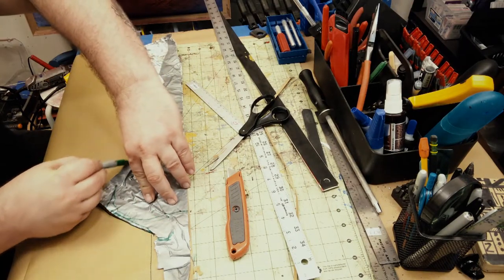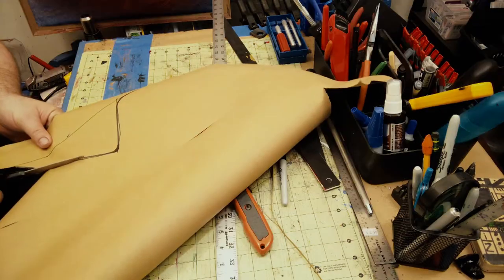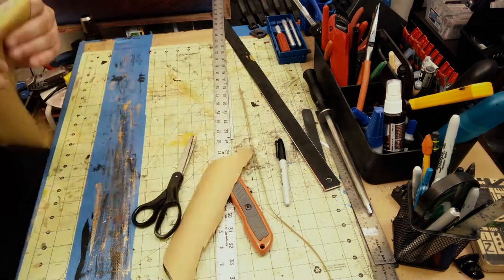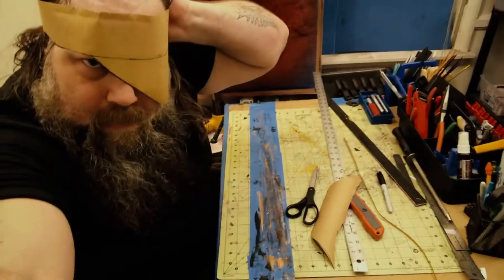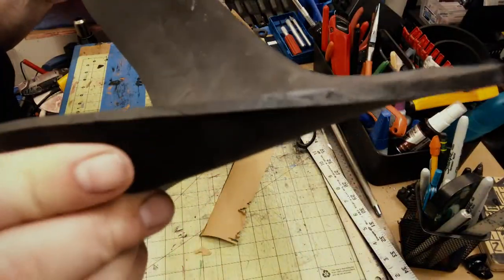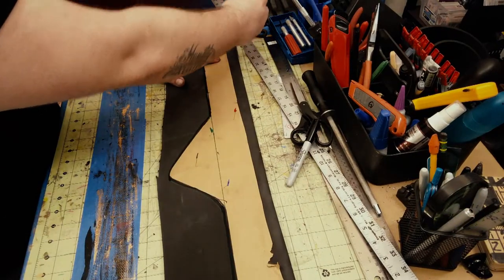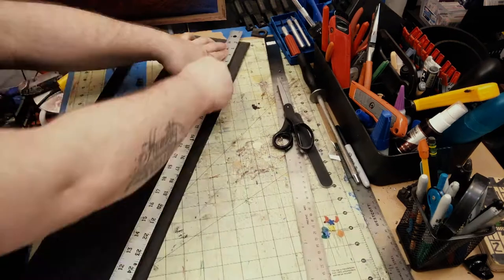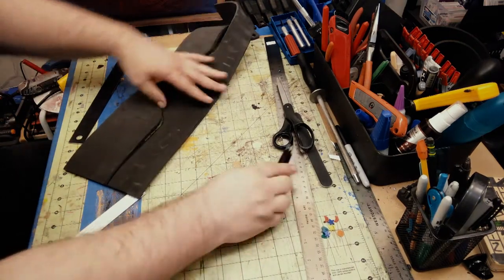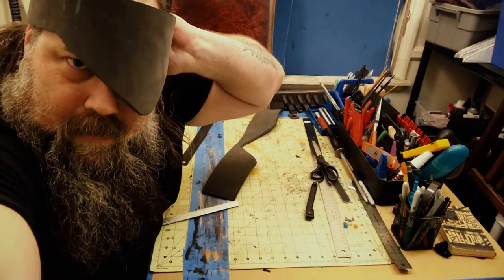I trace this out carefully, then cut it with some scissors to create a basic pattern. Testing it out because sometimes weird things happen. This is just some six millimeter craft foam. I simply transfer my pattern onto the foam — the edges I cut out with a ruler, and for the curve I freehand it. I test for fit again, and now I'm pretty confident this is going to work.